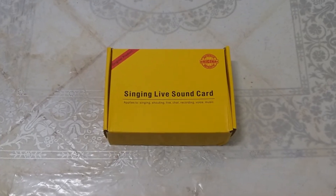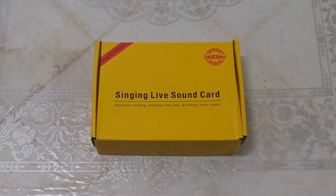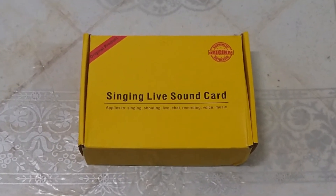Hello everyone, my name is Leonilo Jr. Balano and today we're going to unbox a V8 sound card. Let's get started!